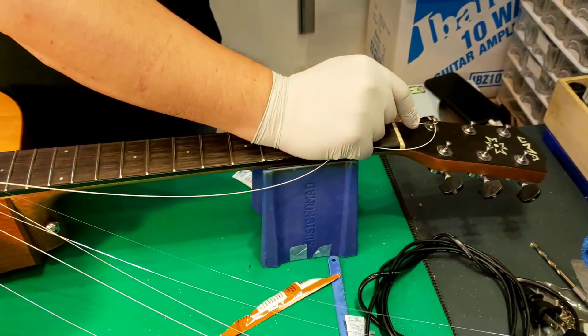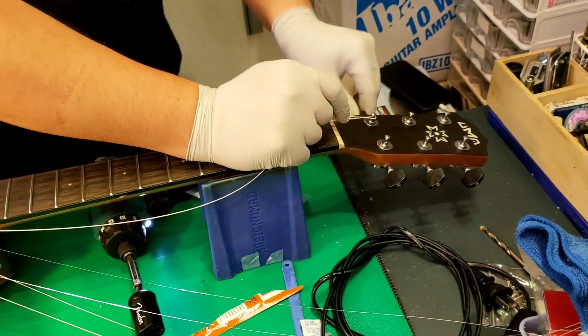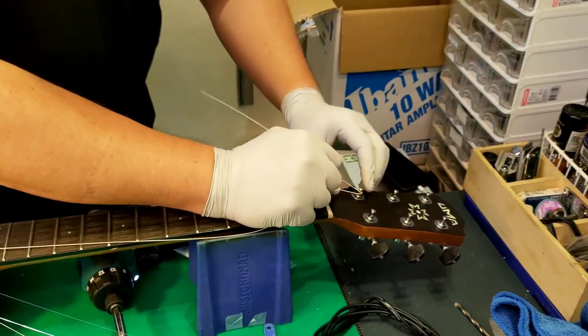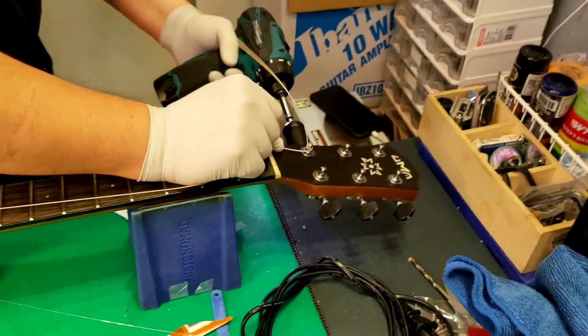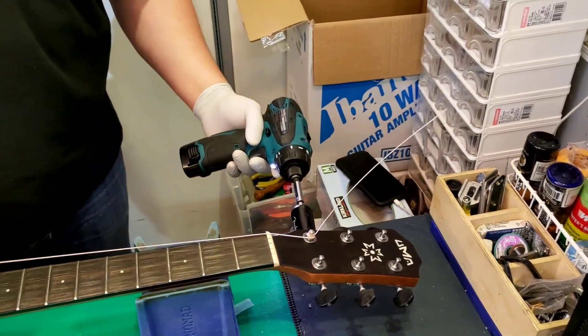If you don't have that machine you can use your hands — it's manual. But it's easier if we have a machine like this. What do you call that machine?